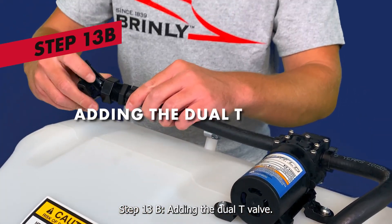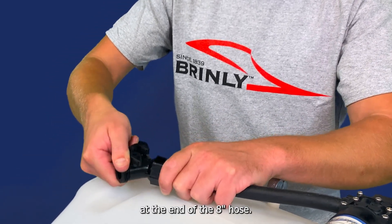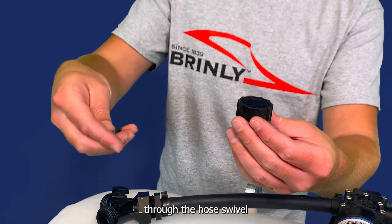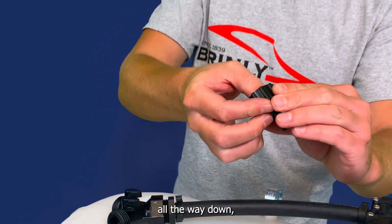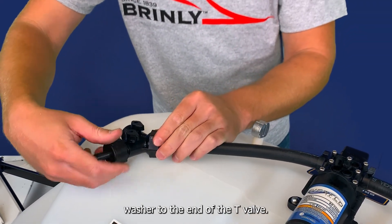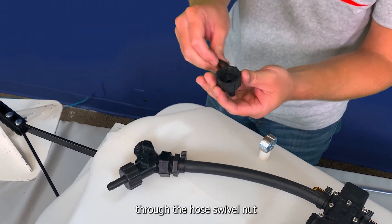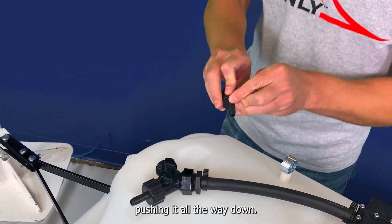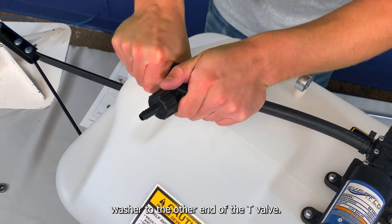Step 13B: adding the dual T-valve. Screw the bottom end of the dual T-valve onto the fitting at the end of the 8-inch hose. Step 13C: adding the hose barbs. Insert a hose barb through the hose swivel nut, and follow with a 3/4-inch vinyl washer. Make sure to push the vinyl washer all the way down, but do not damage the threading inside of the swivel nut. Then add the hose barb and vinyl washer to the end of the T-valve. Repeat this step again, adding a hose barb through the hose swivel nut, following with a 3/4-inch vinyl washer pushed all the way down, being careful not to damage the threading inside of the swivel nut, then attaching the barb and vinyl washer to the other end of the T-valve.